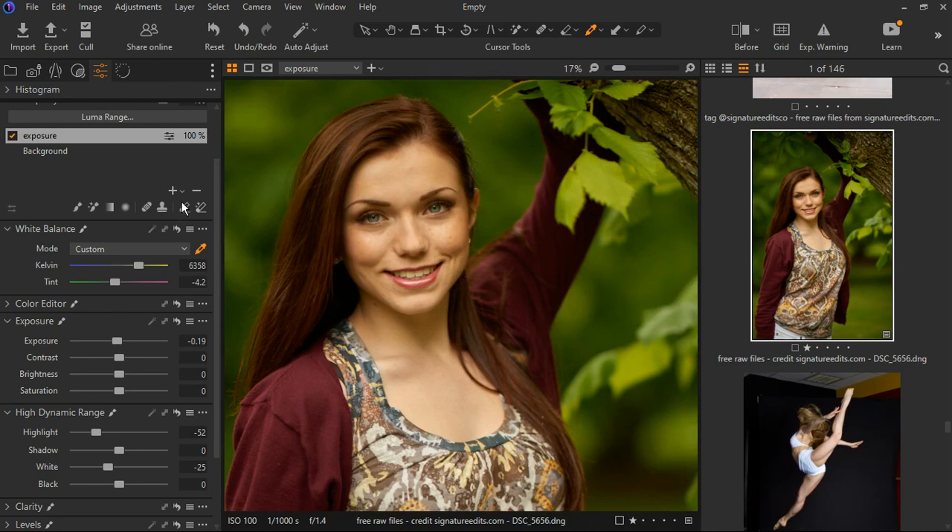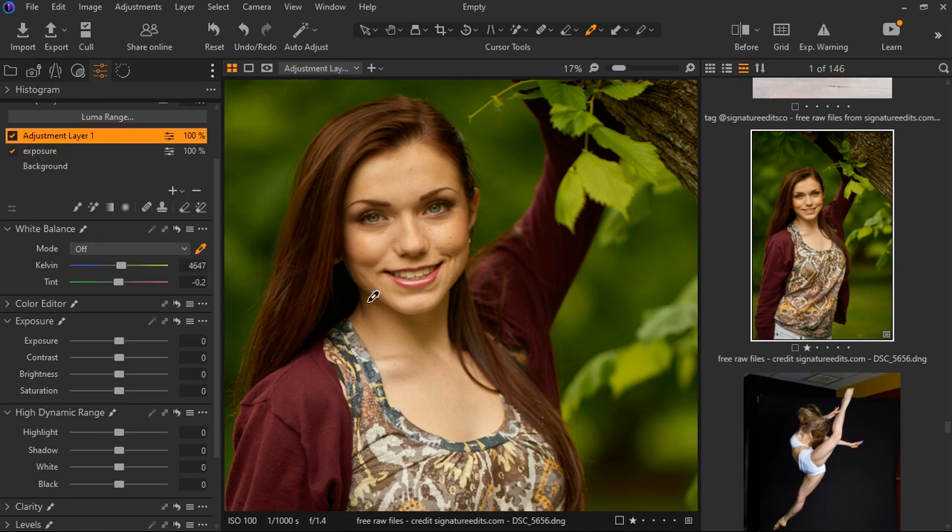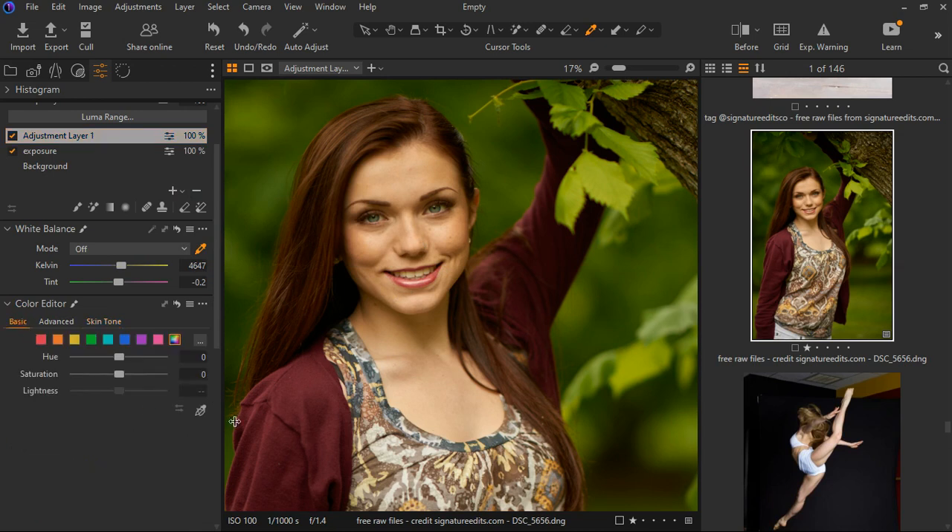Now we need to start making real adjustments to the image. Let's create another new adjustment layer — this time I want to adjust the colors. Go to the color indicator, go to the basic tab, pick the sampler tool, and let's select somewhere here. It shows orange but the orange is too much, so I'm going to decrease it.